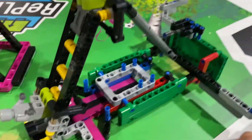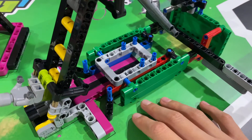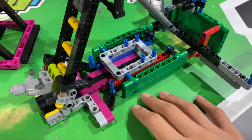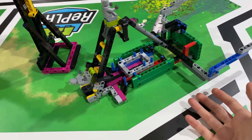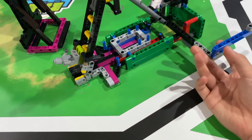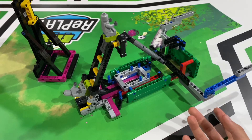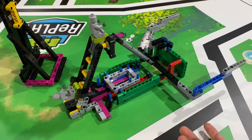Starting position in FLL is a very important variable — if your starting position is off, most likely your entire program will be off. So I like to have some quick error-catching device at the start just to render the starting position non-effective, because that way our robot tends to be more accurate.